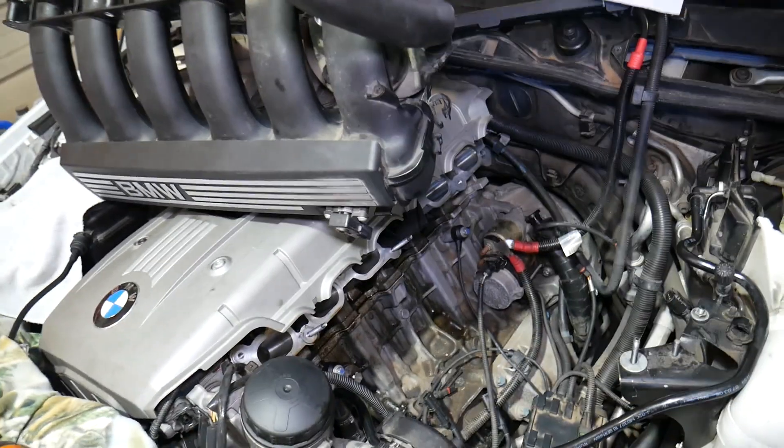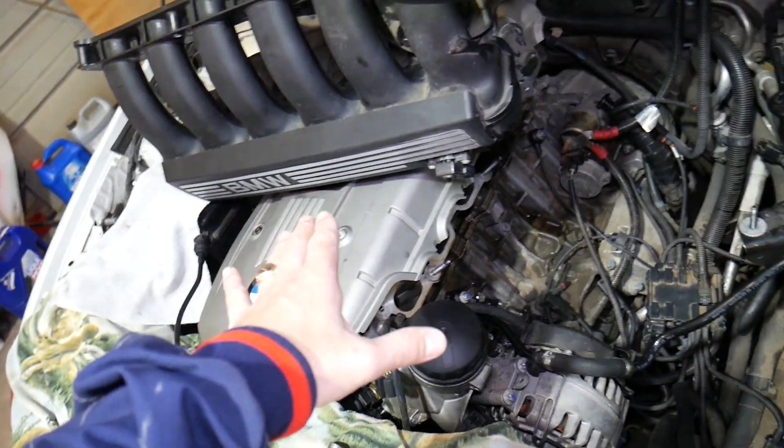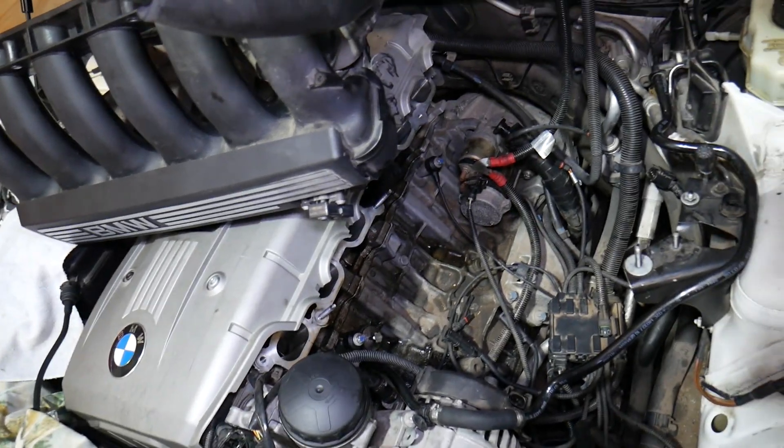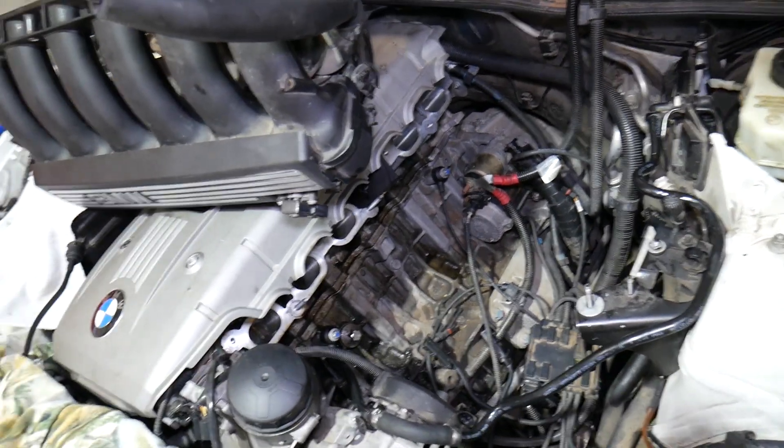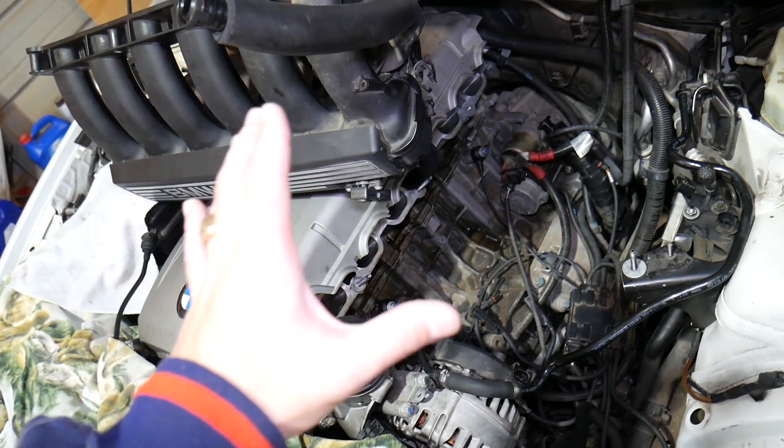Specifically, what we have here is an N52 engine on the X5. You will notice that your upper engine cover may be a different black cover, but it's the same engine — the position of the sensor will be exactly the same.